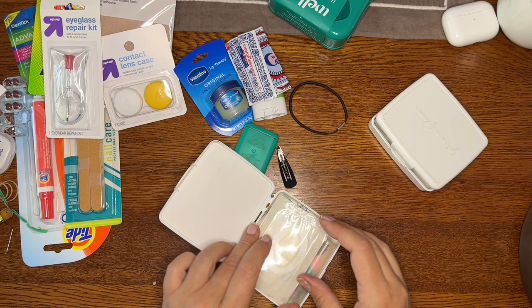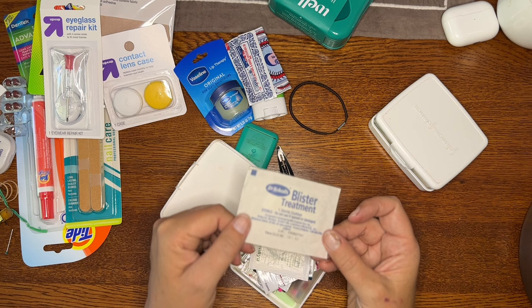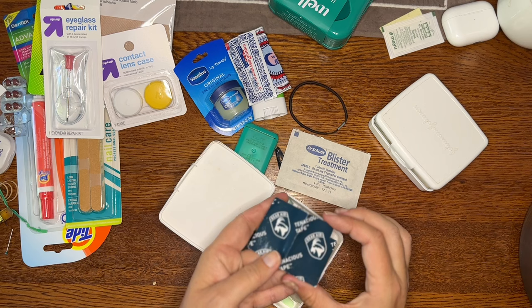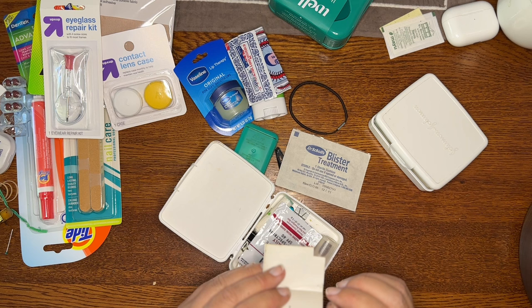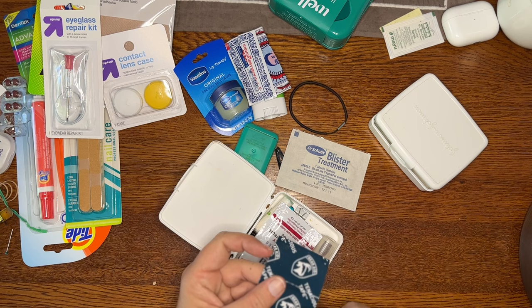Number one, we've got blister treatment — not a band-aid but a blister cushion, like moleskin, that you put on your heels. This is nice to share with people on my tours if they need it. This is tenacious tape — super strong tape, more than duct tape — it's a clear plastic tape. I've cut off a little corner for something I needed to patch, but you can patch up your backpack or your shoes. I bought a bigger piece and cut this little strip for the box.